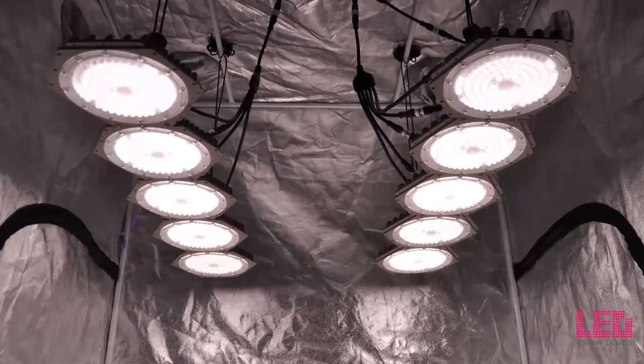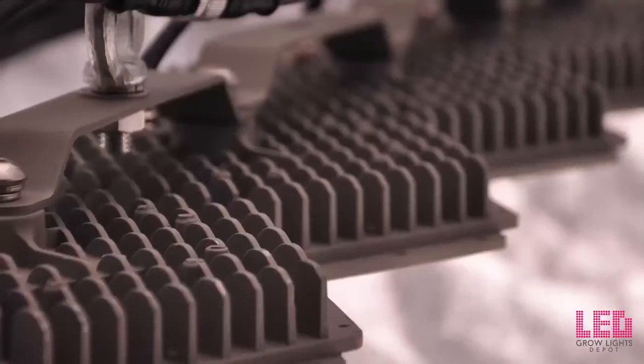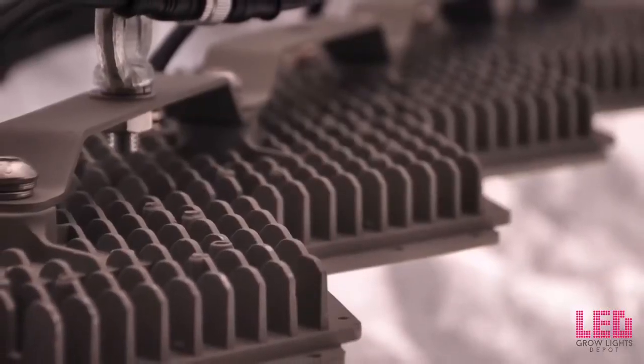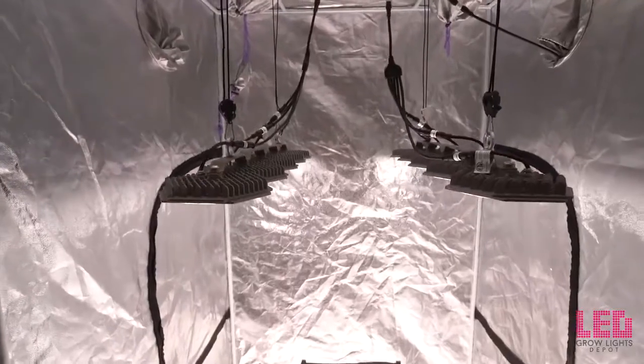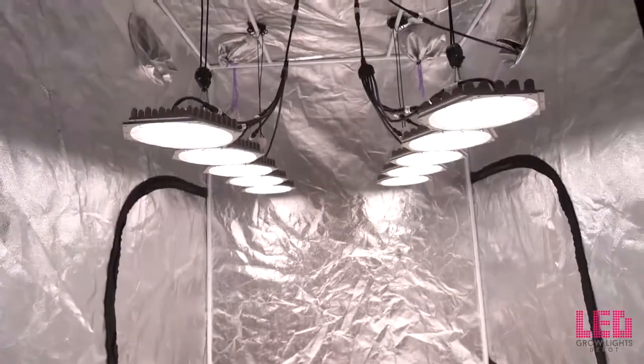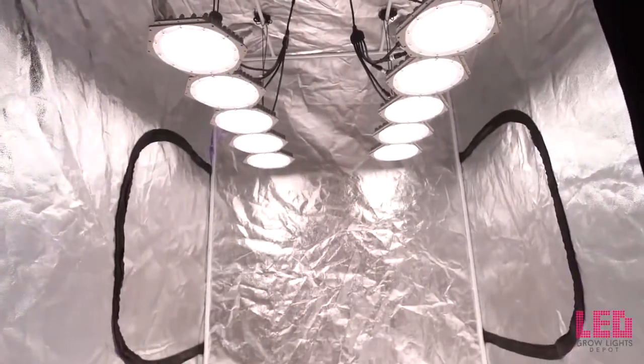Hey, what's up everyone, Eric from LED Grow Lights Depot here. Today I will be reviewing and testing the N-Light Sun Disc Series 600 watt LED grow light. The N-Light Sun Disc LED grow light is comprised of two separate panels. Each of the two units measures 40 inches by 8 inches by 2.75 inches.